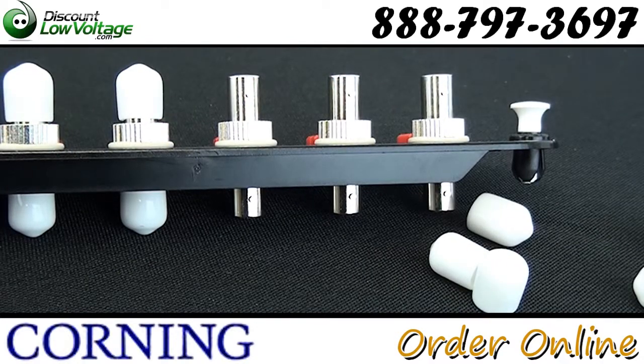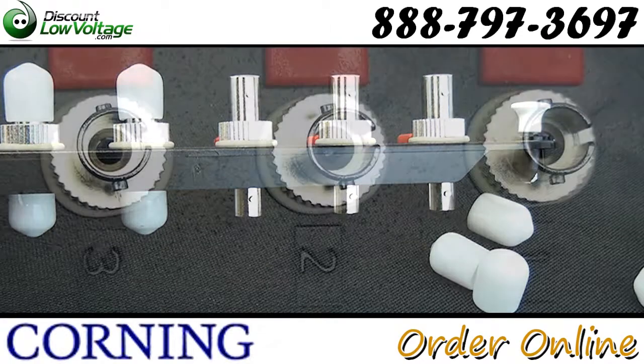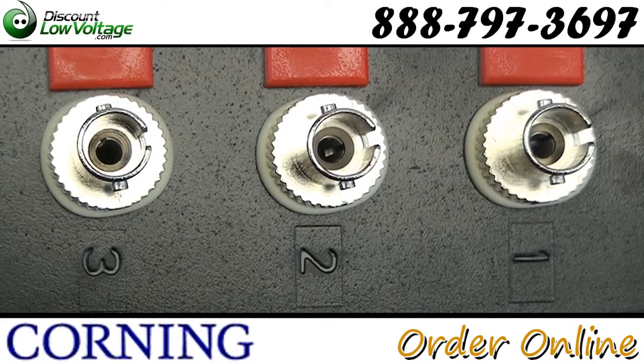Other panels and wall and rack mount fiber Corning Box is also available. You can order online at discountlowvoltage.com.